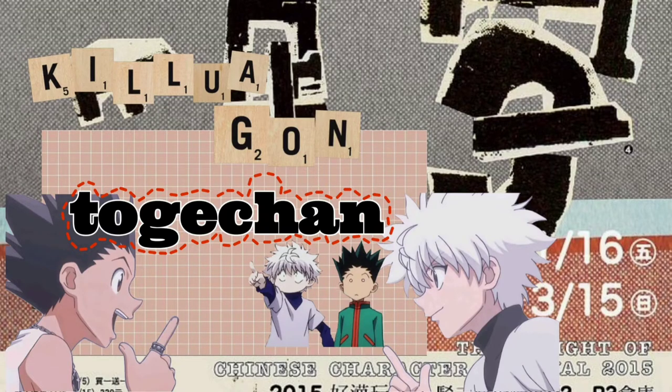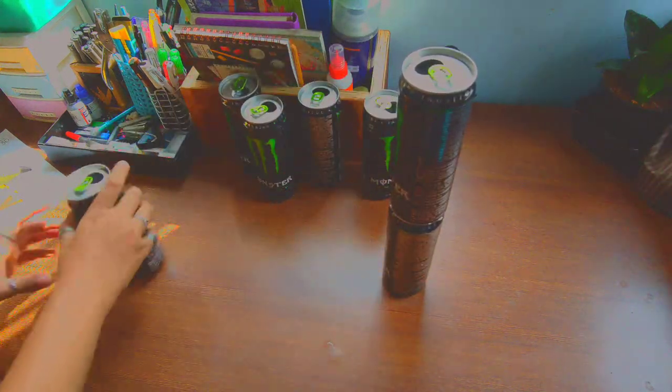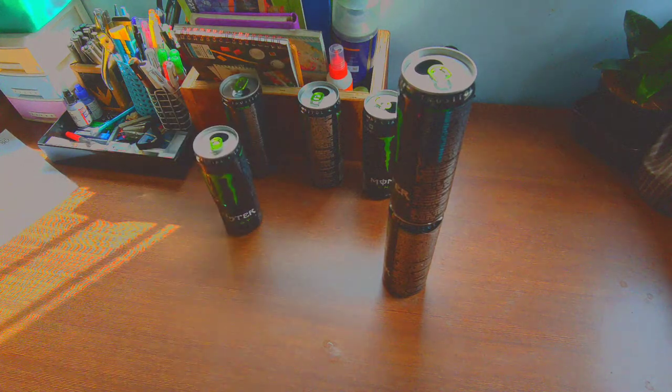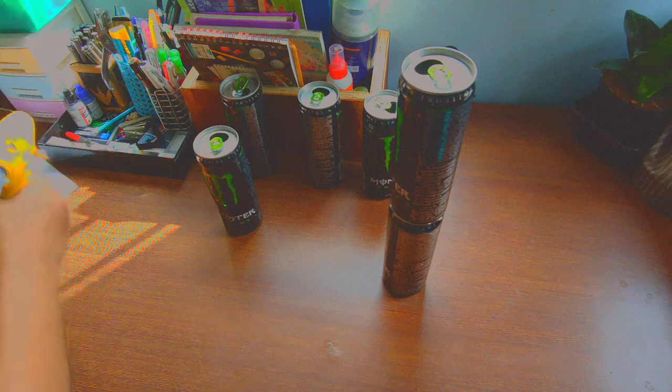Hey buddies, welcome back to my channel Toge-chan. In today's video I will be showing you how I made fake guns out of soda cans. I'm using Monster cans and you need seven of them and a hot glue gun or tape.